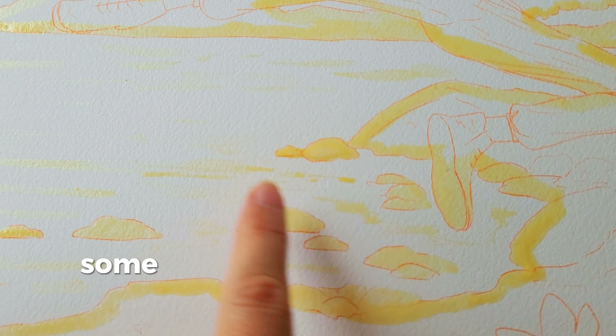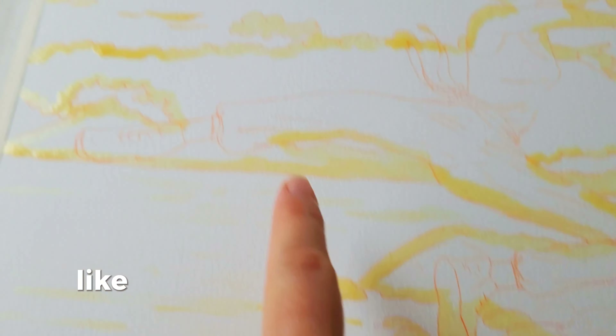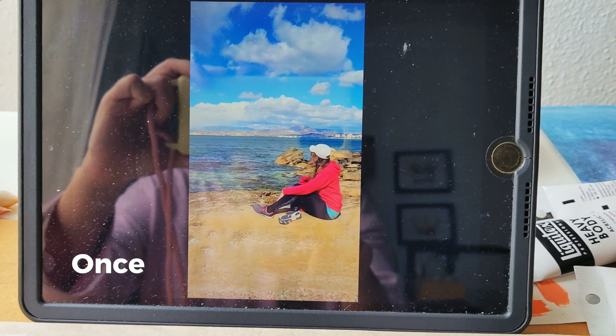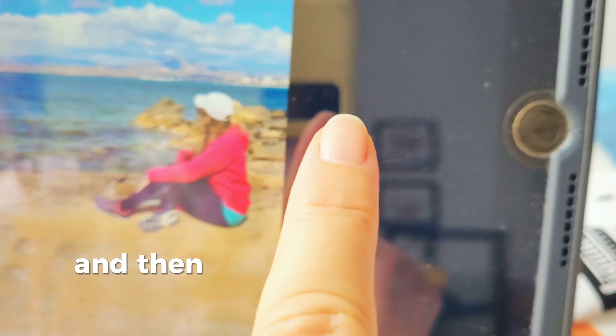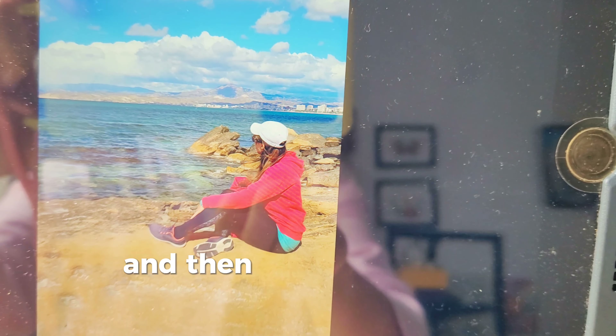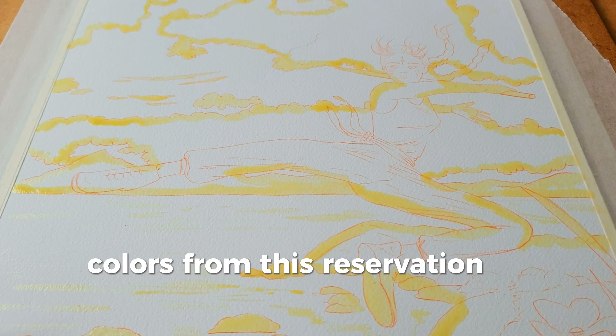I also reserved some white spots to create the light on the water like you can see in the reference. Once I painted a few layers with the blue, then I will take out the gum and then paint with blue on top, and then you can see the translucent colors from this reservation of whites.